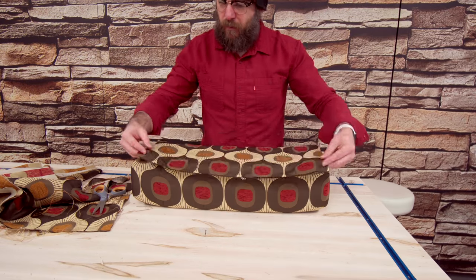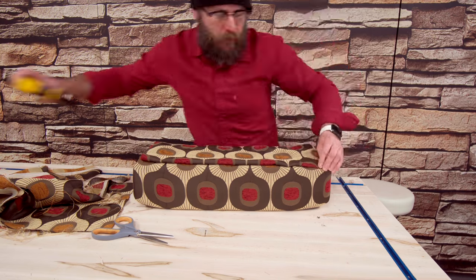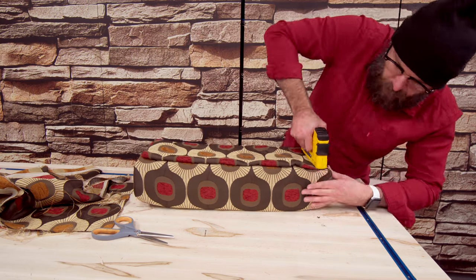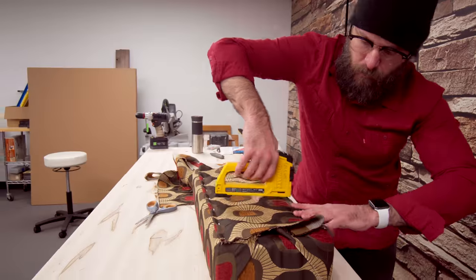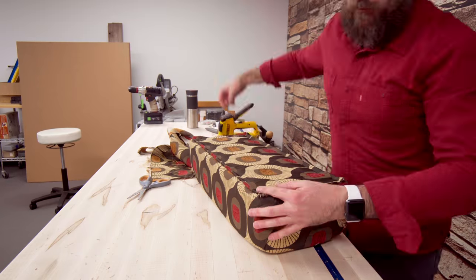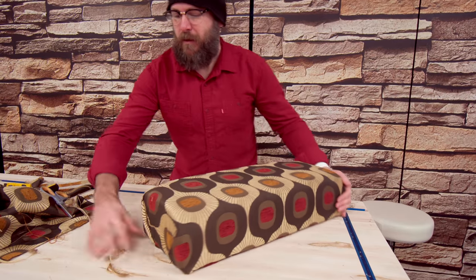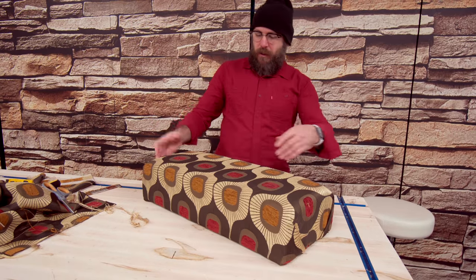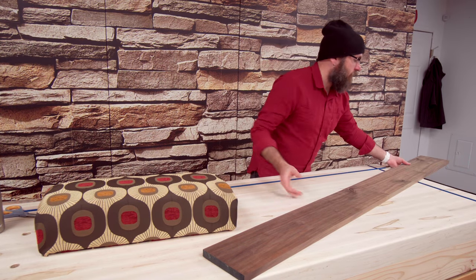I'll cut it out here. There you go — it's pretty good. I'm pretty happy with the way that came out. Now I'm going to make the legs for this out of some Walnut.